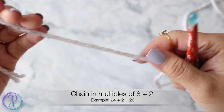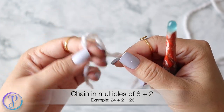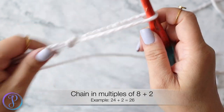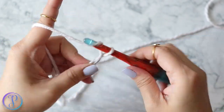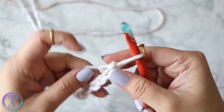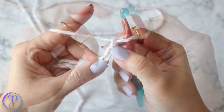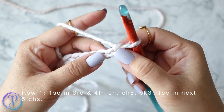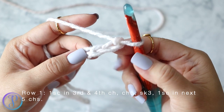For this pattern you want to chain in multiples of 8 plus 2. I'm going to chain 24 plus 2. That's 24, then chain two more stitches. Starting on the right side, this is row one — you are going to work one single crochet in the third chain from the hook.